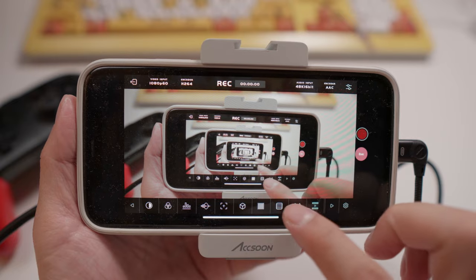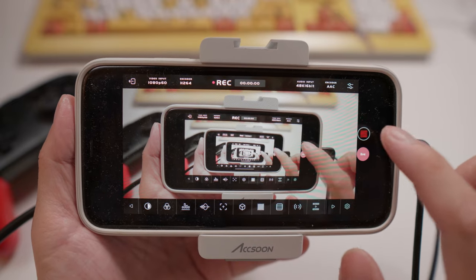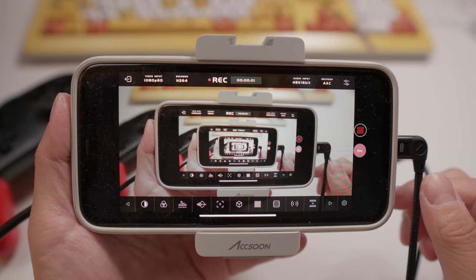By using this app called Axun C, you can do monitoring, recording, streaming, and sharing. So, what if I connected my gaming console like Switch or Xbox instead of a camera? Does it work? The answer is yes.